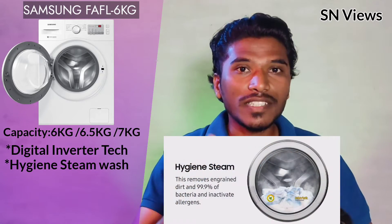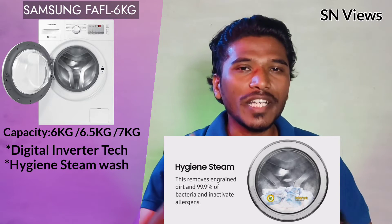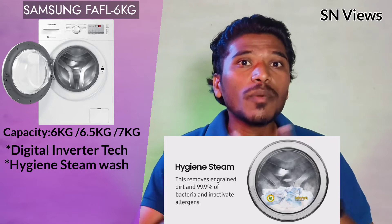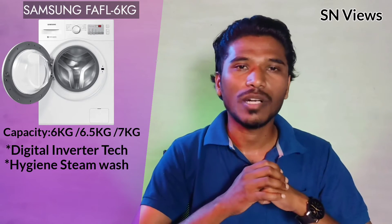The hygiene steam wash gives you maximum washing quality — best and clean results. The steam wash provides a hygienic wash, eliminating 99.99% of bacteria and germs.